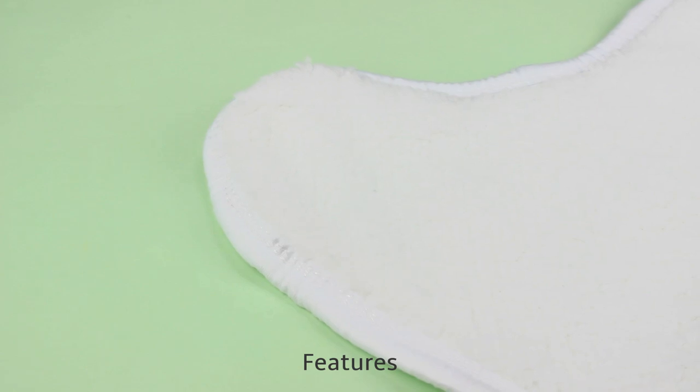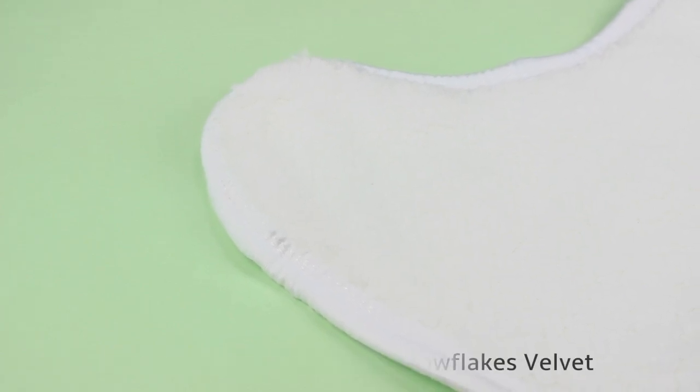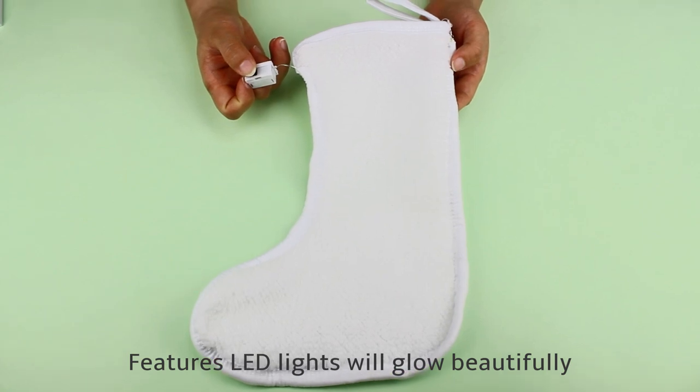Constant printing for sublimation, double-sided printable. Made of high-quality soft snowflakes vanity material. The LED light will glow beautifully when you turn the switch on.